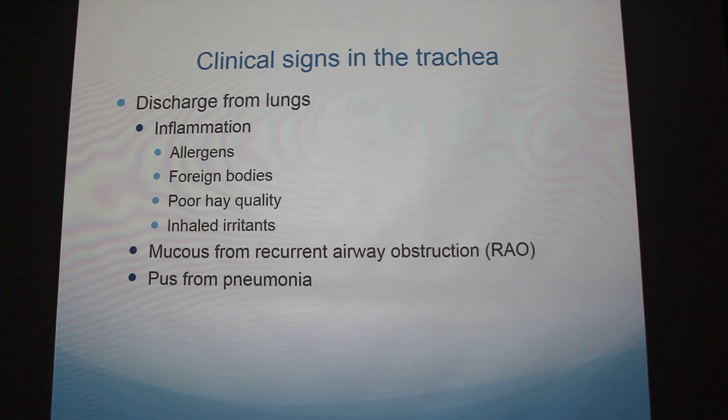Looking at clinical signs in the trachea — there might be discharge from the lungs and inflammation, which can be caused by allergens, foreign bodies, poor air quality, or inhaled irritants. There are also bacterial infections, viral infections, and inflammatory airway disease. You might see mucus from recurrent airway obstruction — what you might know as heaves — and pus from pneumonia.